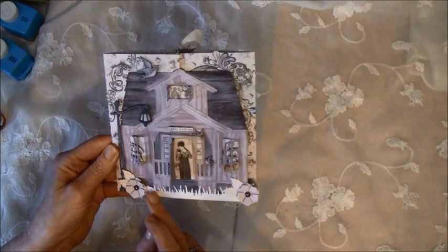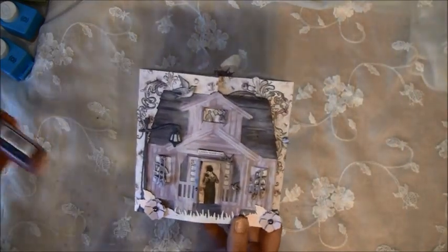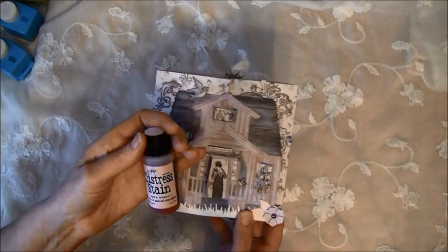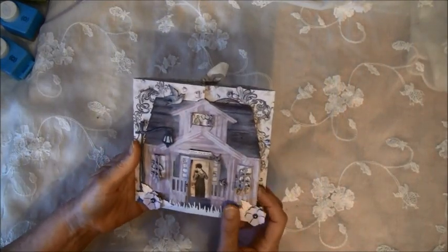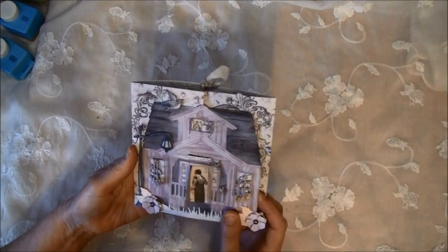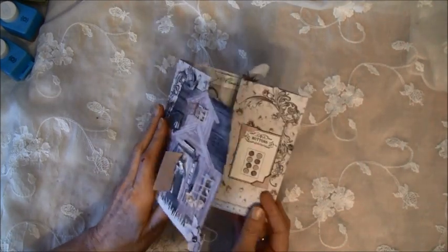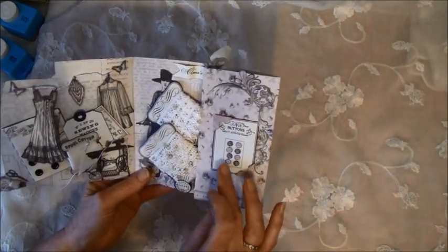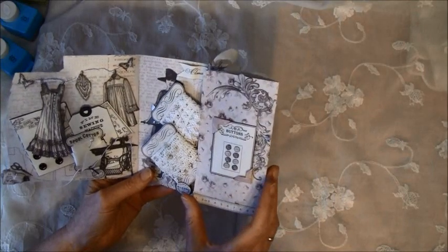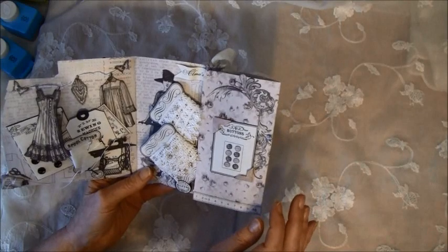Here is the Martha Stewart grass punch, and I went over the flowers and grass a bit with this Distress Stain in Spun Sugar. I made this as a card but also with some gifts inside that are sewing themed. It opens up like so, and here I sewed on some buttons from the paper and put it in — this corner punch is also from Martha Stewart.